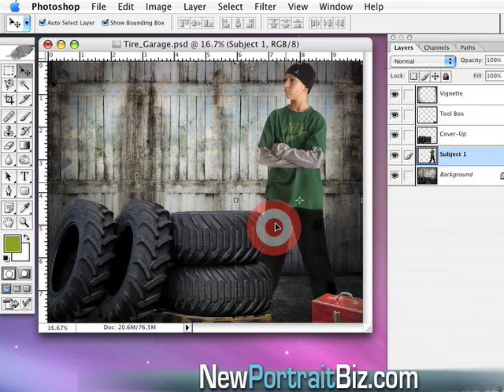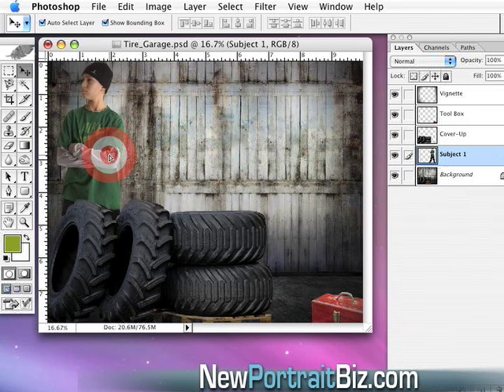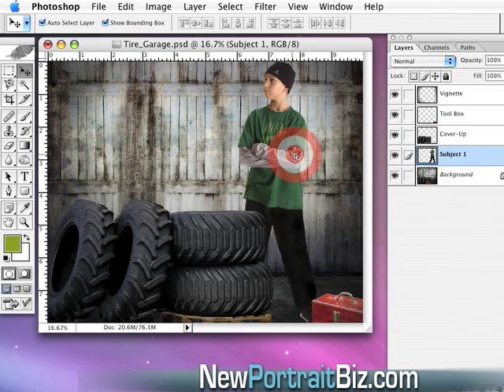I dragged in our first subject and positioned him so it looks real. What I did is slide him behind the tires and the toolbox using what we call a coverup layer in our digital creations. If I turn it off, you can see the subject moves to the back. You can position the subject anywhere you want — it's like he's standing behind the tires on either side.